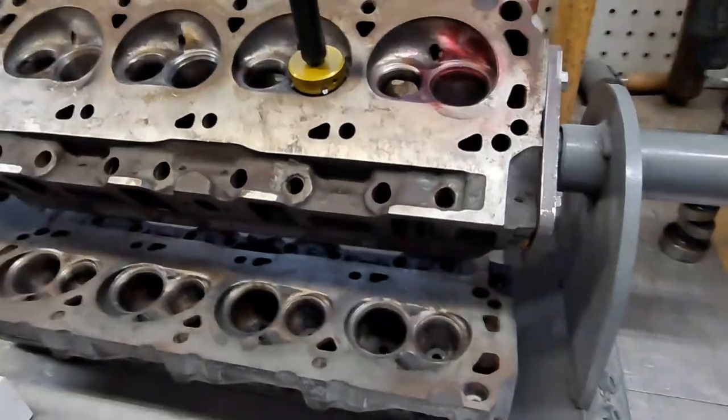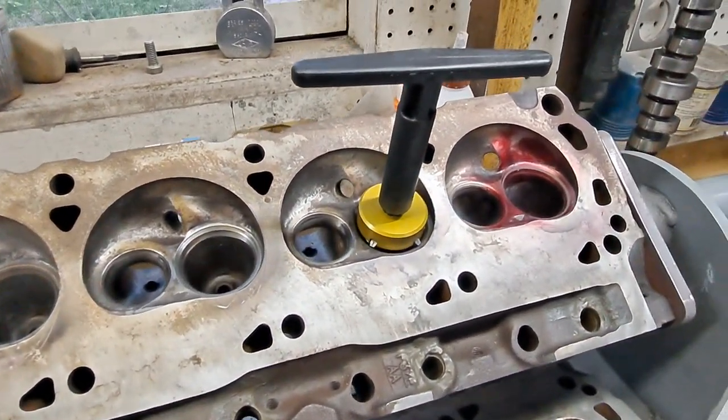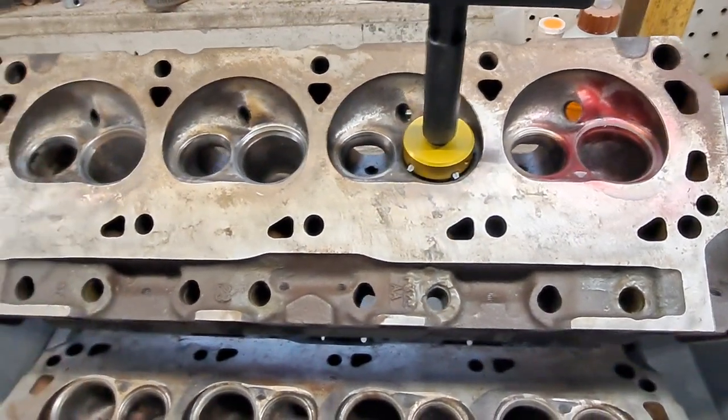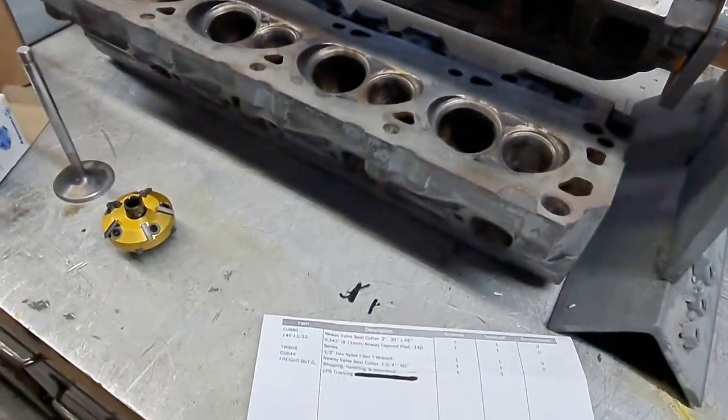Welcome back to the channel. I know I hadn't done anything in a couple of weeks — not for lack of trying or working. I've been spending a lot of time on that disaster and sprinkler systems, which are always a good time. But what I wanted to show you today was valve seat grinding. There's an outfit called New Way, and there are several videos on YouTube already, so I'm not going to belabor you with stuff that's already on there, but it's a pretty neat setup.